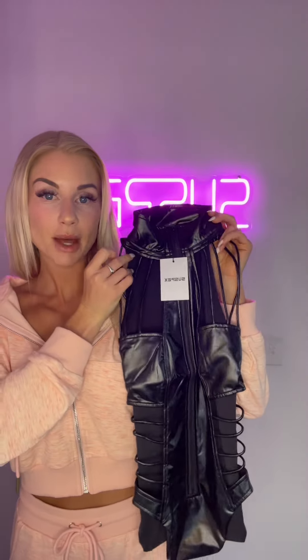So this is the new Venom bodysuit. These are the new Venom sleeves, and I am going to show you how you attach the sleeves of the bodysuit.